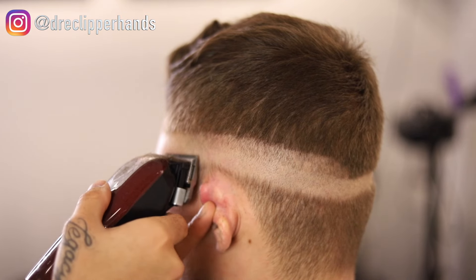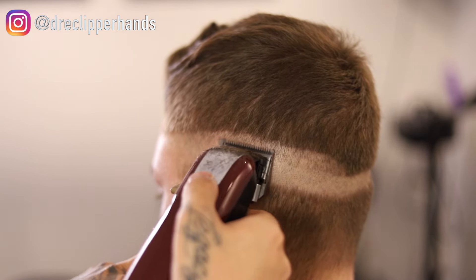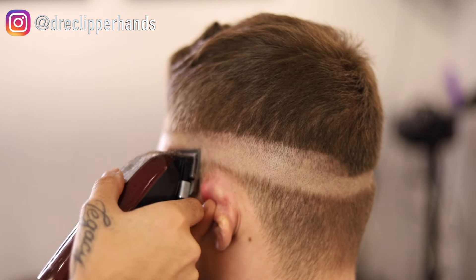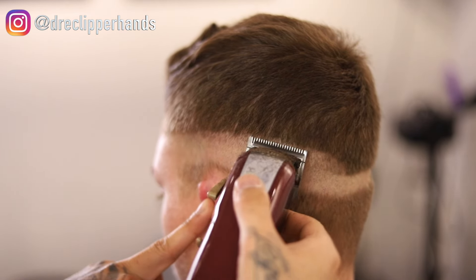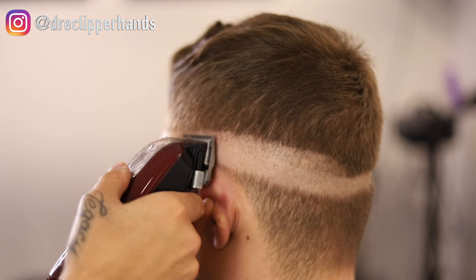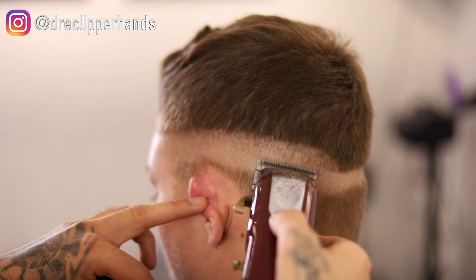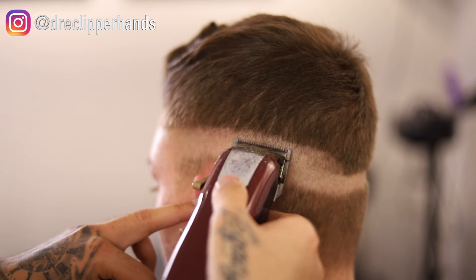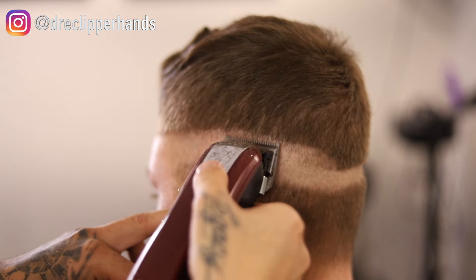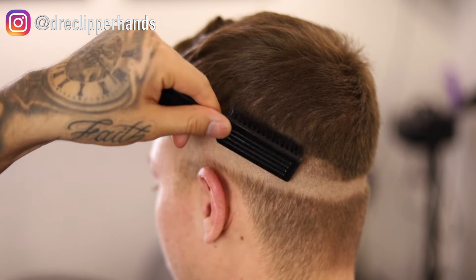To start getting rid of that first bald line, I'm going with my clipper halfway open and tapping that line. We set the broad line with our clipper closed, then created the guideline with our clipper open, so the clipper halfway open should get rid of that line. I'm opening and closing the lever as needed, just playing with it to see what works.